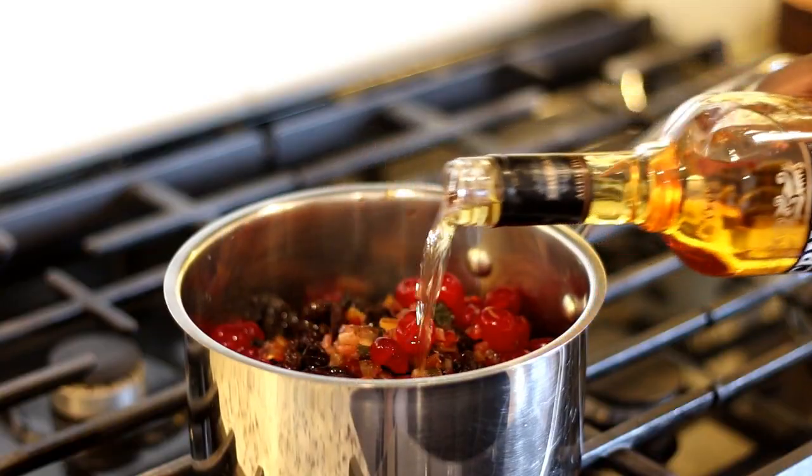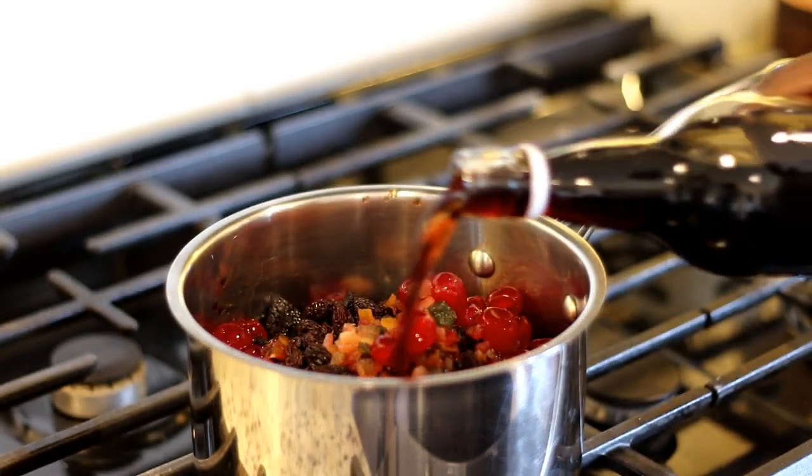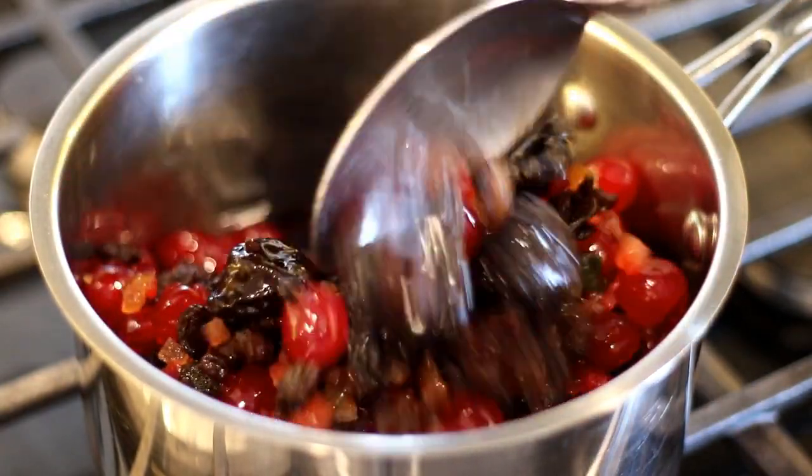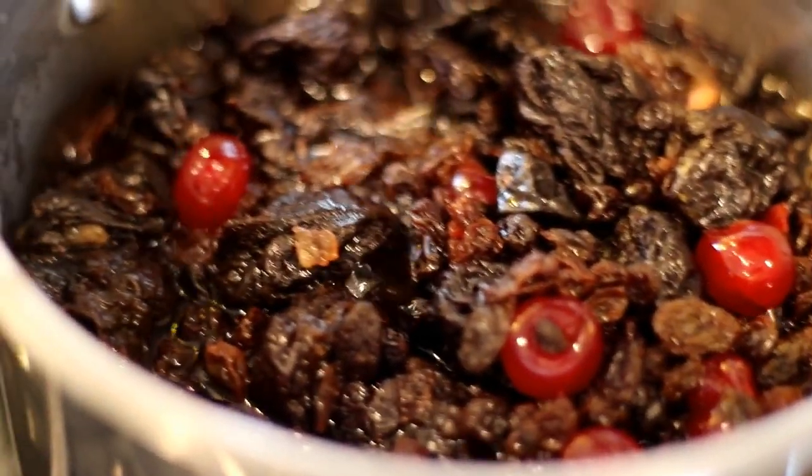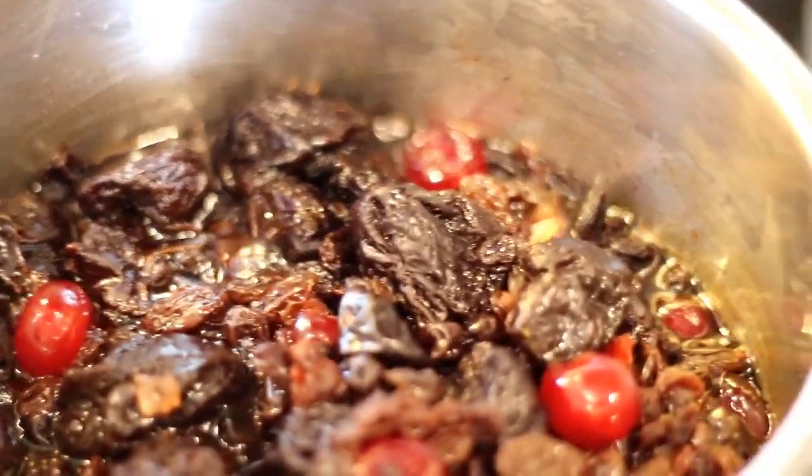If you're about two weeks out from Christmas and in a bind, there's another method that works just as well: simmer the fruits in alcohol. I use a combination of rum, port, and a splash of cherry brandy, and simmer for about half an hour. This not only infuses the fruits but plumps them up and makes them soft so they're easy to blend. Let it cool completely, then store in a tightly sealed glass container in a cool place — I put mine in my pantry — for about a week, and you're good to go.